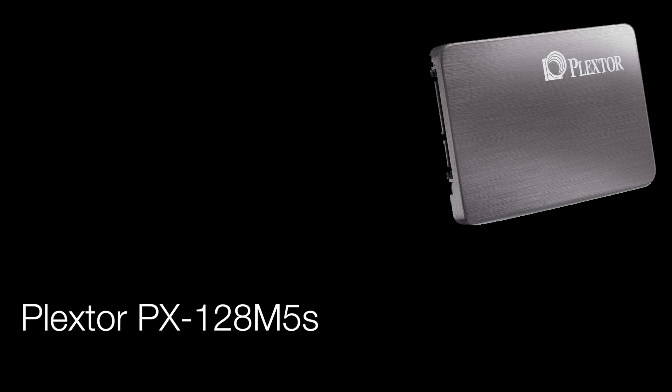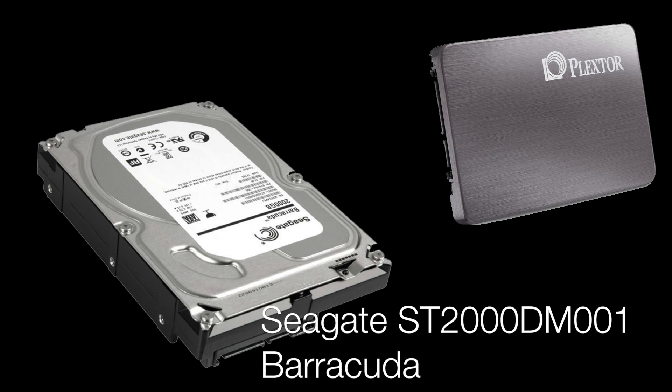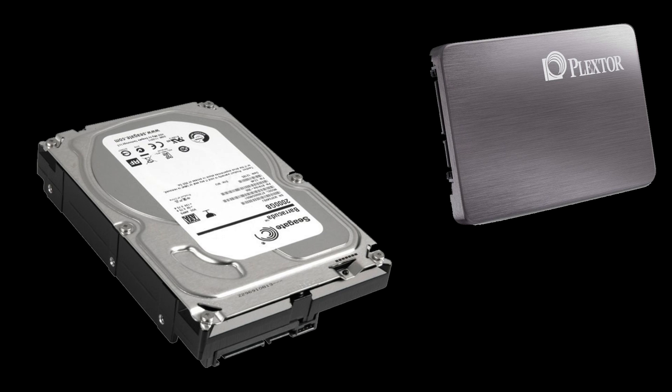For storage we're going to offer two types. First is the Plextor PX128M5S SSD — this is what I'm going to recommend you install Windows on. It will be very quick and Plextor have got a great reputation in the solid state market, offering a comprehensive three-year warranty. For your storage and games I'm going to recommend the Seagate 2TB drive, the ST2000 DM001 Barracuda. It's going to be a great drive and ideal for your games and media.